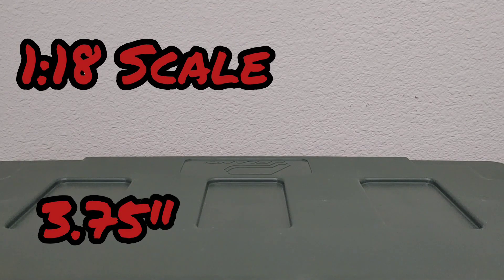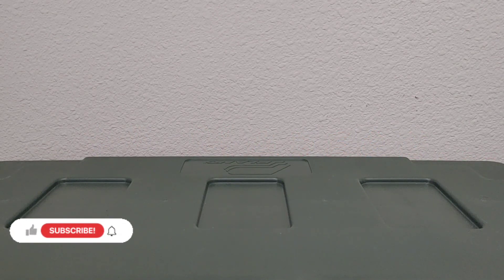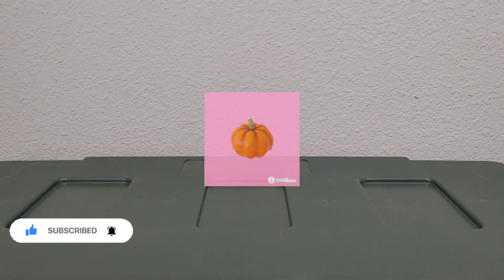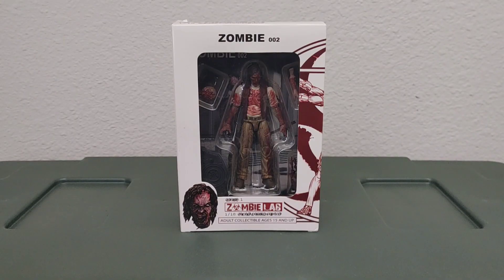All right, ladies and gentlemen of the 1/18 scale 3.75 inch to 4 inch modern action figure community, I'm back again with another video. In this video we're going to be discussing zombie action figures. With the Halloween season upon us, I'd like to take this opportunity to delve into some of the creepier figures — ones that are only fitting for this time of year.